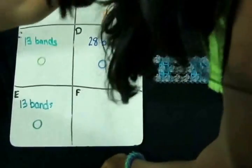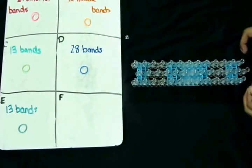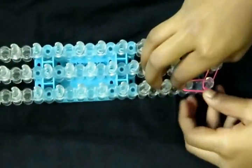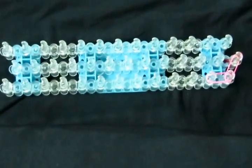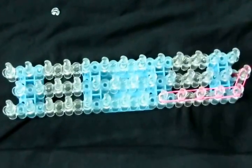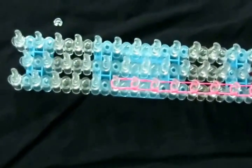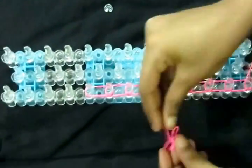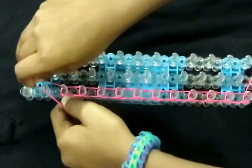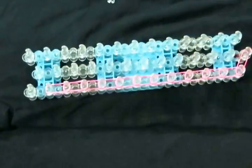You are going to start by placing your exterior bands. I will be using bright pink. You are going to start by taking a band from this pin to the side, and do that all the way up the loom until you reach this pin. Instead of going from here to this pin, we will be going from this pin to the middle as we did in the beginning.